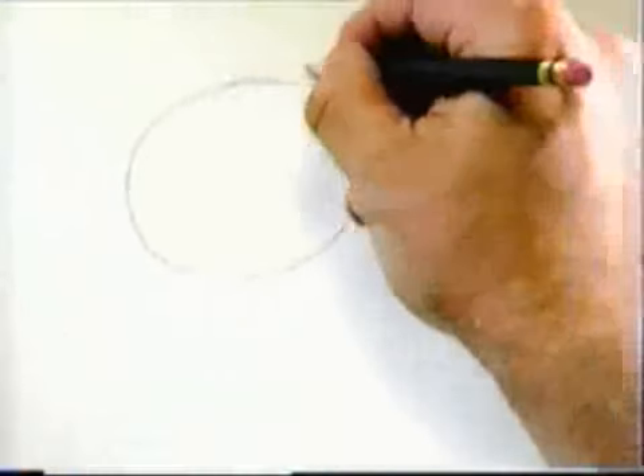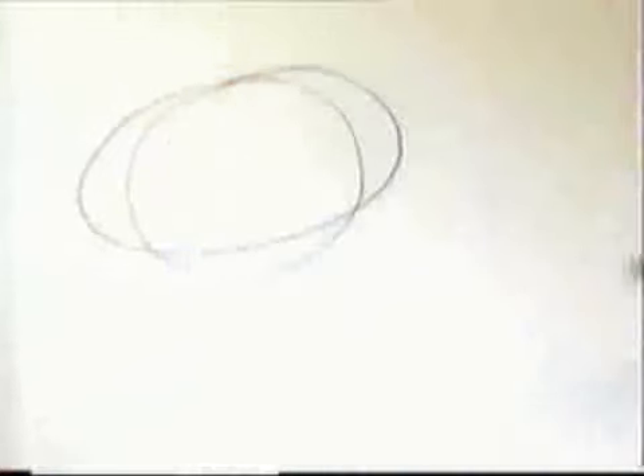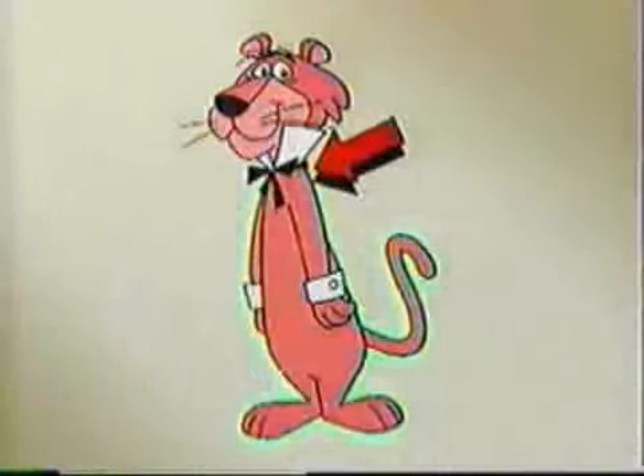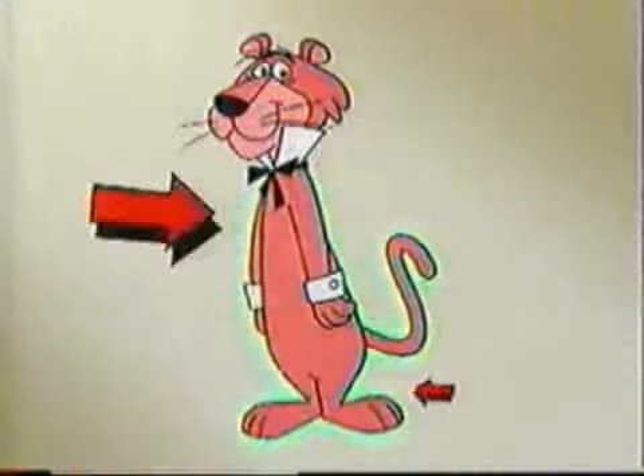First you start with a circle for the head — well, it's actually more of an oval. Wait, that doesn't look like his head. Tell you what, let's kind of borrow his head and trace it there. You know, it actually looks like an acorn. Okay, so that's how you draw Snagglepuss's head!